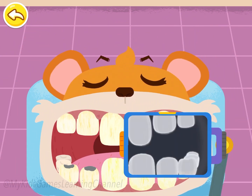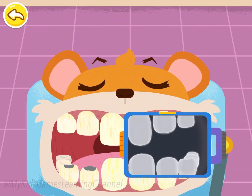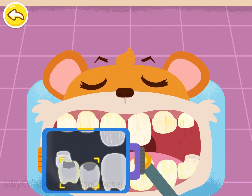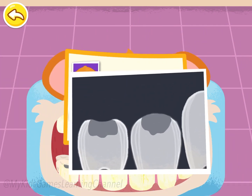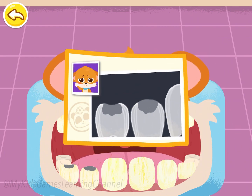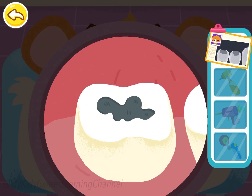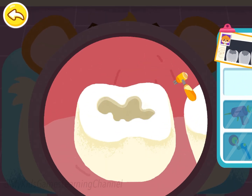Drag the machine to check the teeth. Two decayed teeth are found. These two decayed teeth have small cavities. Dental filling treatment is needed.